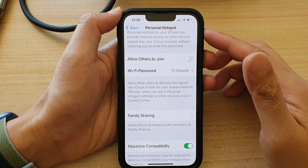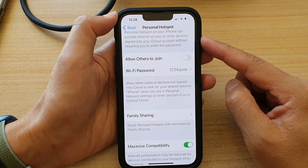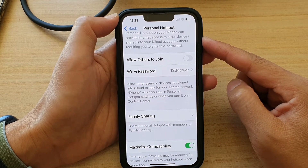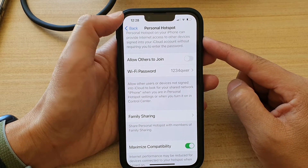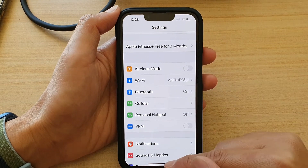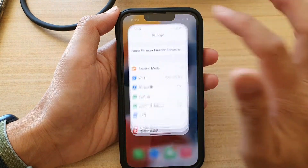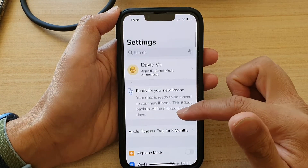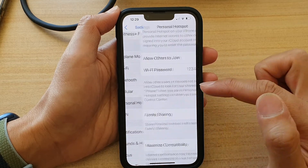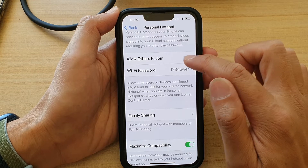In this video we're going to take a look at how you can set up personal hotspot to share the internet connection on the iPhone 13 or iPhone 13 Pro. First, go back to your home screen by swiping up at the bottom of the screen. On the home screen, tap on Settings. In Settings, go down and tap on Personal Hotspot. Then tap on 'Allow Others to Join'.